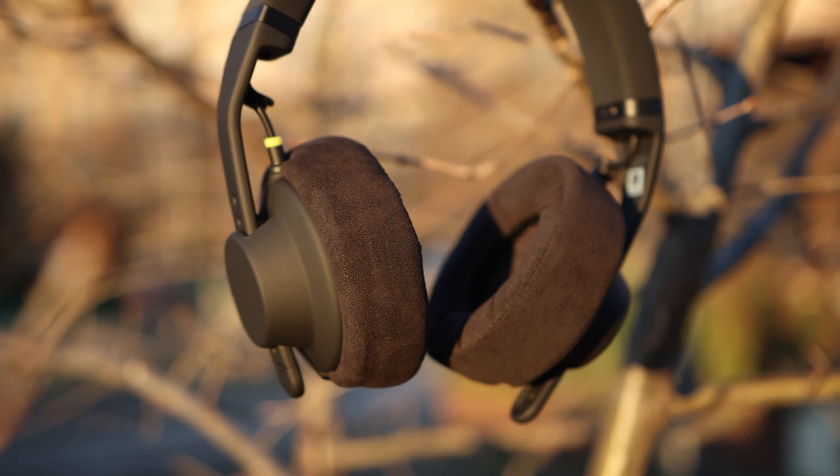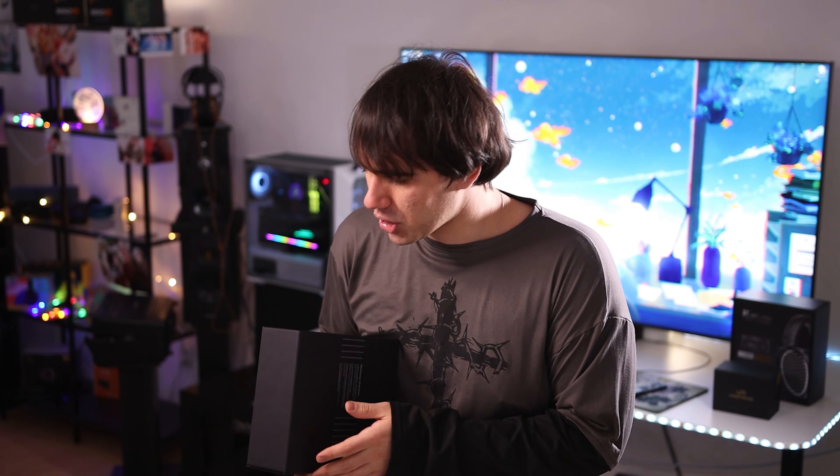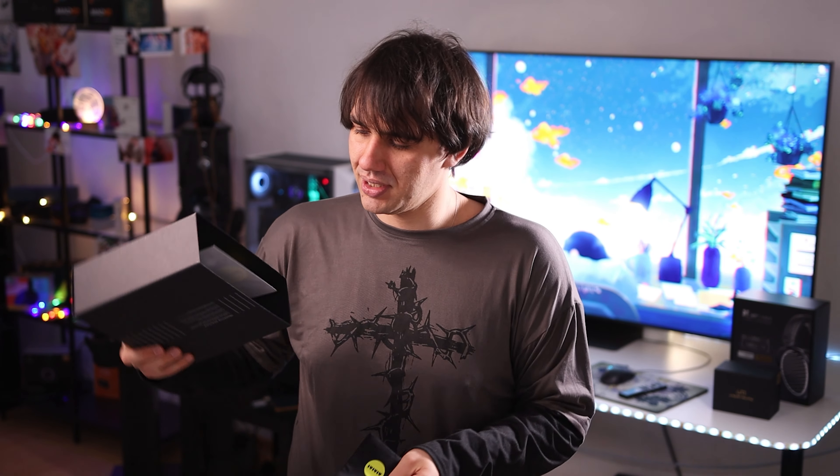I'm not going to do a proper unboxing on these because they come in black bags with silica packs where you can find everything, so I'm just going to show you the components. This is the carrying bag — a pretty cool solution, though it doesn't offer much protection to the headphones. We also have the headphones, the wireless transmitter, and the cables.